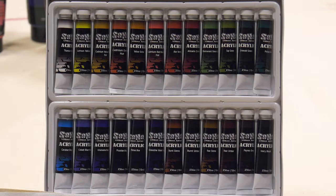SoHo Urban Artist heavy body acrylic sets of 24 are ideal for classroom and workshop situations, offering most colors instructors recommend for learning acrylic painting. The smaller size tube sets are perfect for portability.